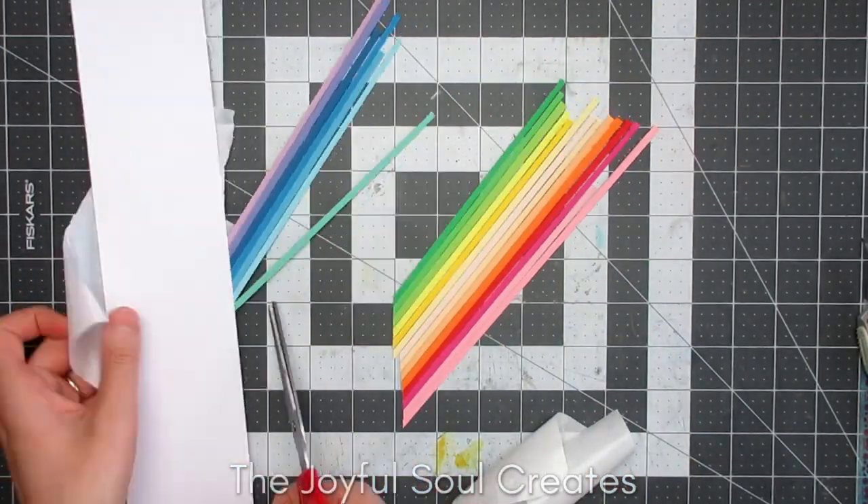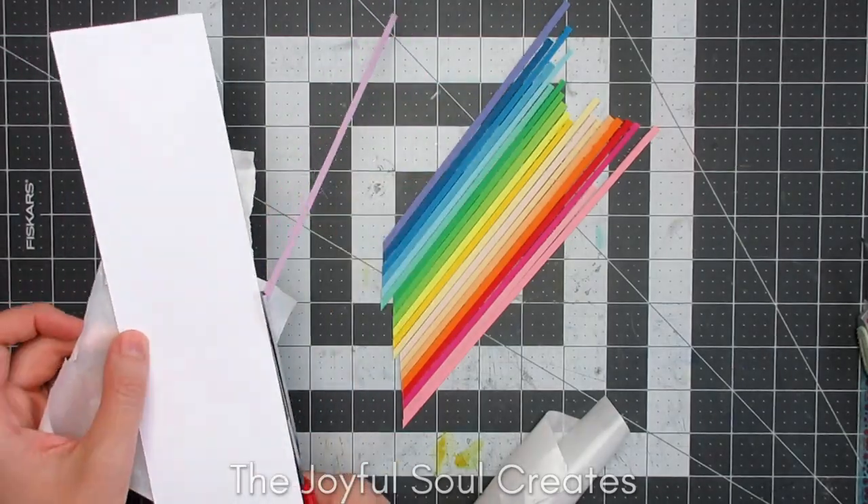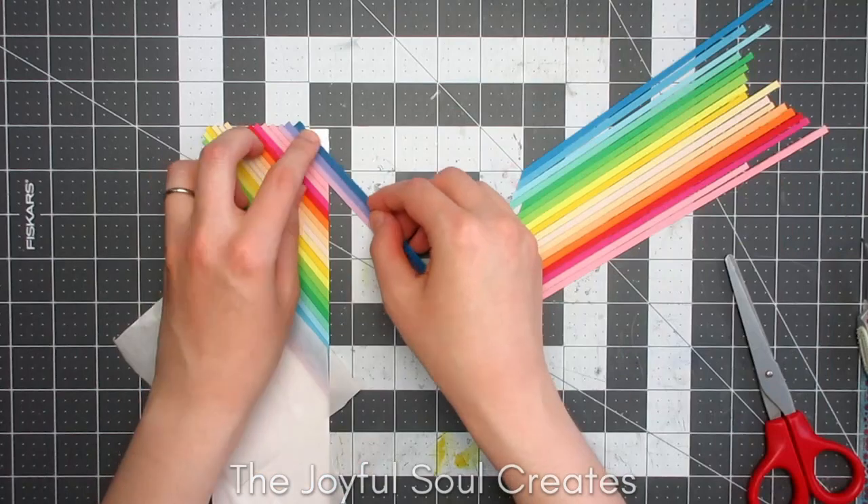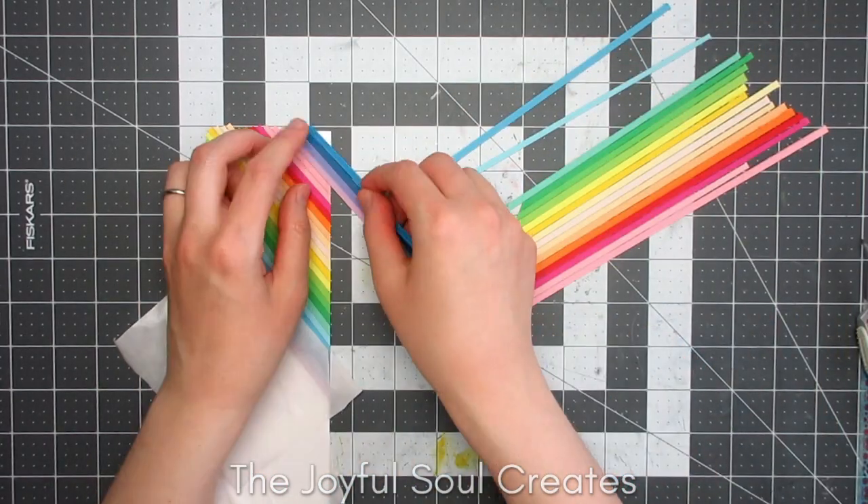Briefly back to the card — once I'd got all the colors into place I trimmed off the overhanging pieces, and then continued to use those strips to work down the panel, building it up.